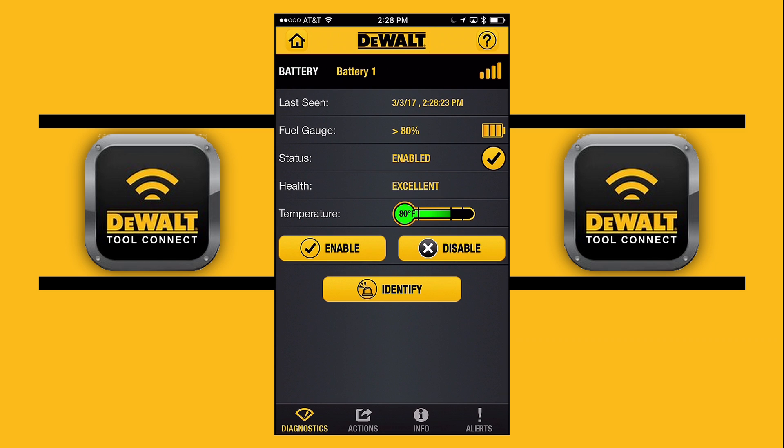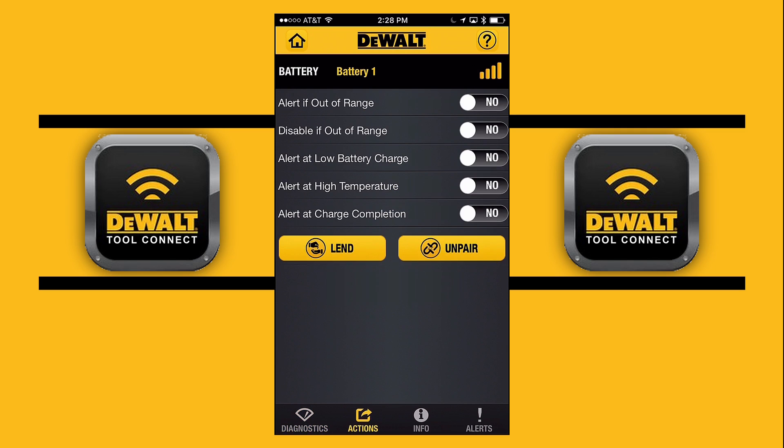On my next screen, I can look at whether a battery is out of range and check the status of that. I can also disable a battery that shouldn't have been taken out — so if somebody grabs my battery and I don't want that, I can disable it.